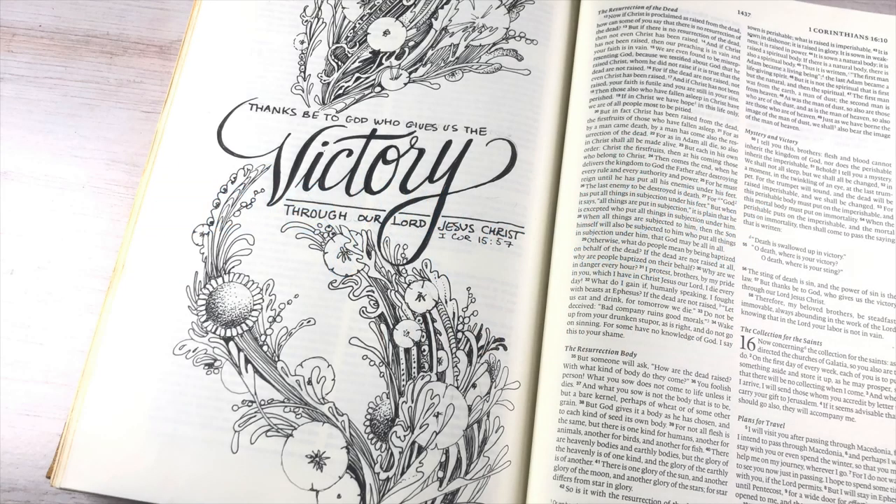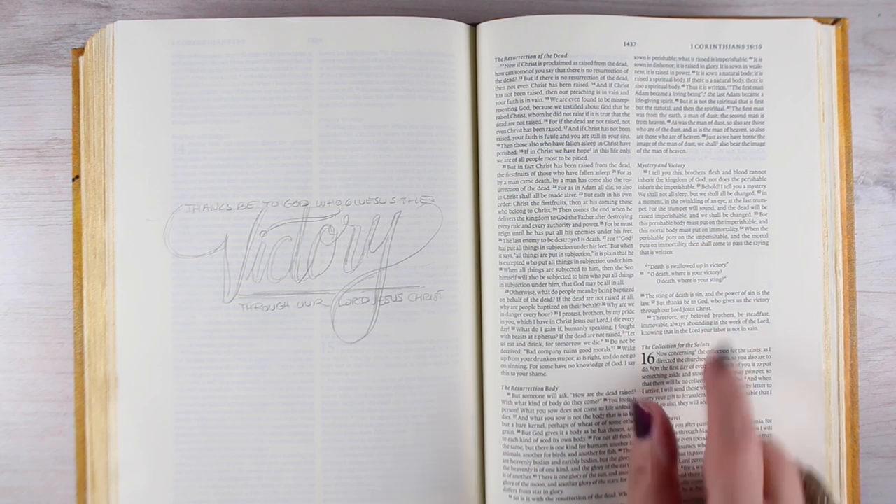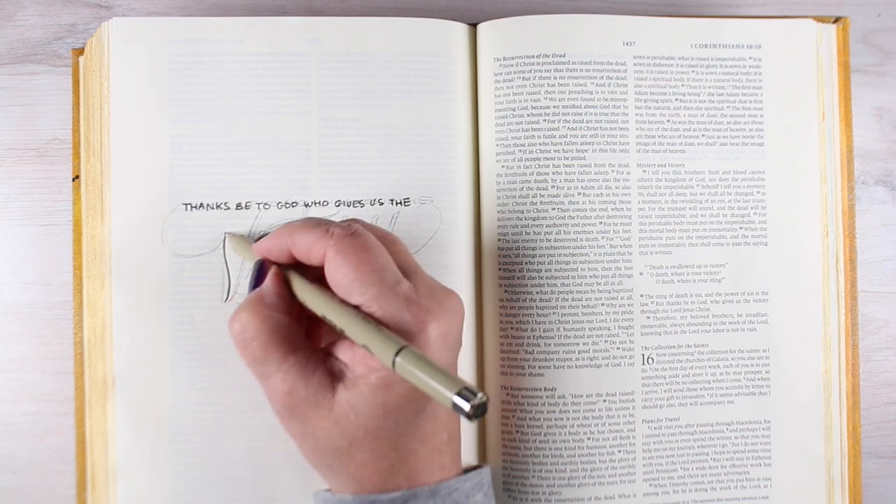Hi there, I'm Sandy Alnott, Bible Journaler and Artist here on YouTube, and this is the page I'm going to be creating today. It's in 1 Corinthians 15: "But thanks be to God, he gives us the victory through our Lord Jesus Christ."